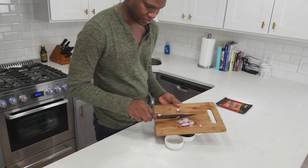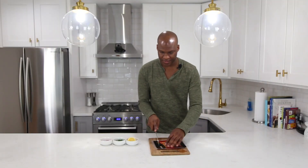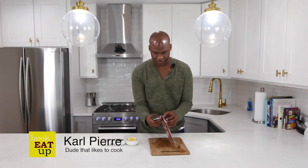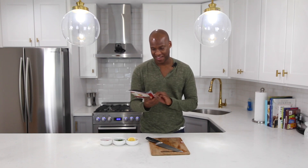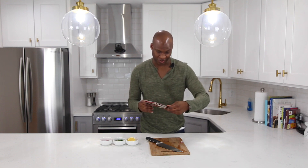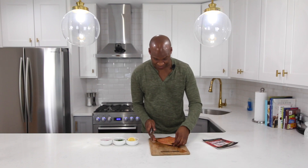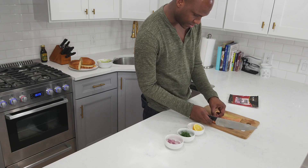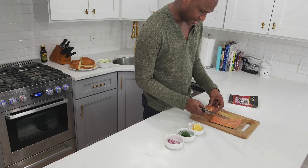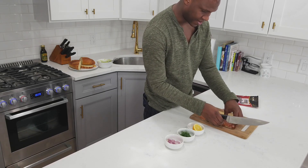The final thing I'm gonna want to do here is get my lox out. I'm using Acme smoked fish. I didn't even know Acme was a real brand — I thought it was just something they used in Looney Tunes. What I'm looking to do is make sure it's all sliced and get it down to about inch-wide strips, because that's gonna let me layer it on nicely.